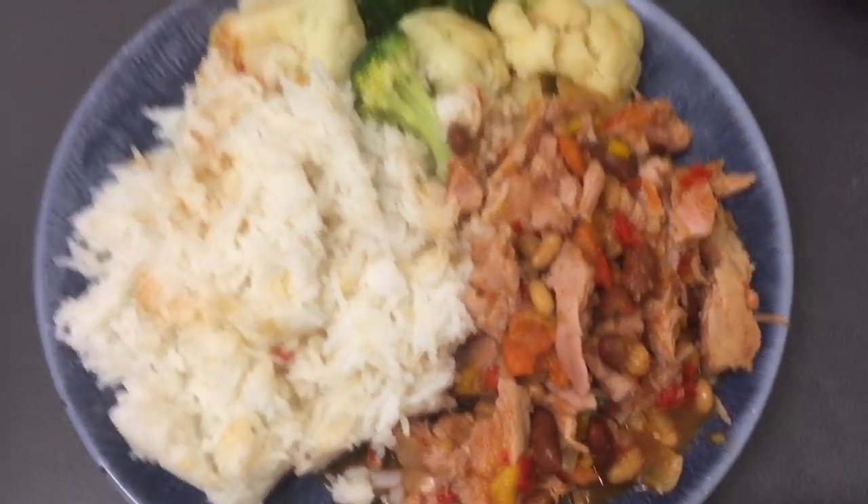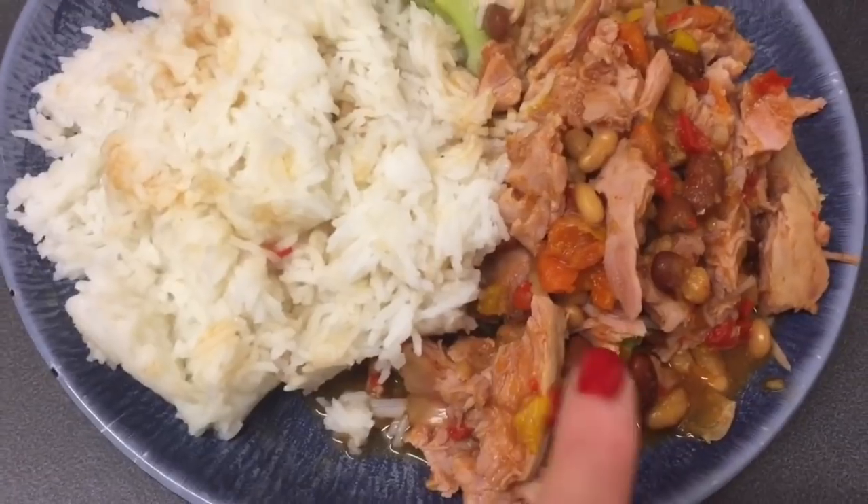I'm looking forward to doing the school runs again because that gets my steps going and obviously that's good as well. It is New Year's Eve and everyone's having a picnic dinner but I'm having campfire stew.